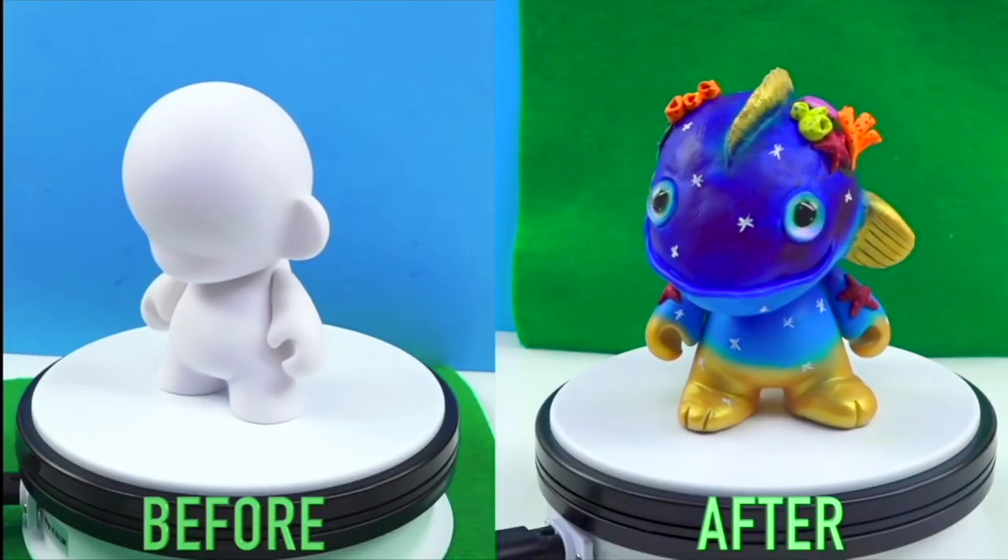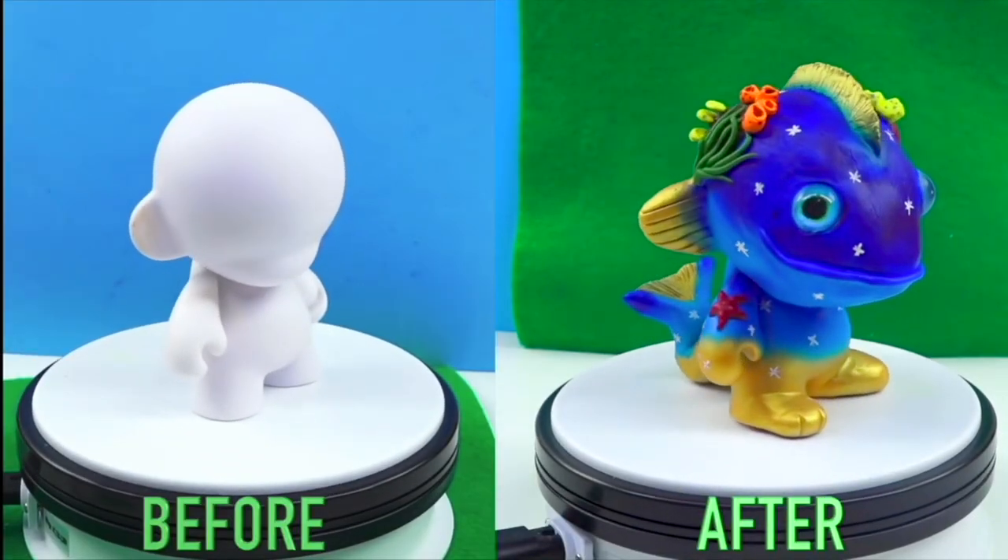If you haven't seen episode one and two make sure you check them down below. This is what the thumbnails look like so you'll get a better understanding of more behind the scenes and the idea behind the entire kit. The idea is that this kit will allow you to create a custom sculpture, or some people might call it a designer figure kind of thing. Very similar to my Sofubi sculpture where we had a base and we worked from there.